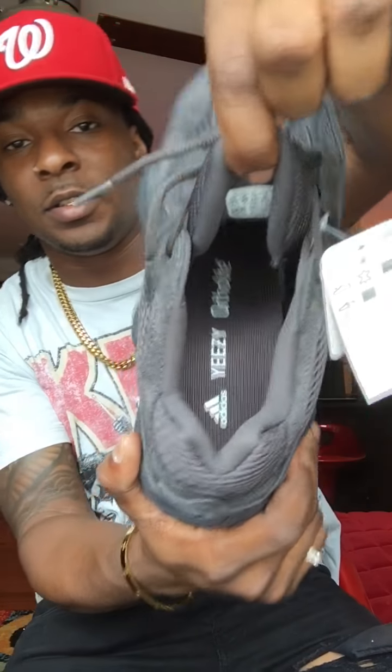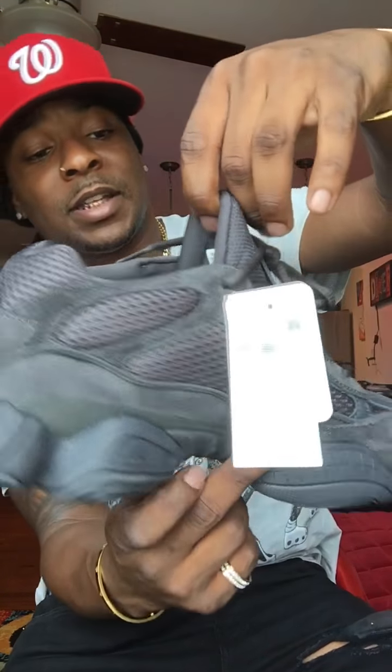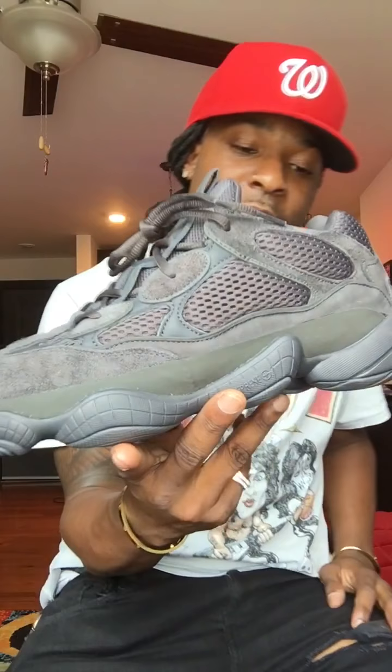The regular Yeezy weight and feel — it's not much to say about these. I'm not a big fan of these, but I did have to get them in black because I needed a black sneaker. I rock with it and got it at retail.